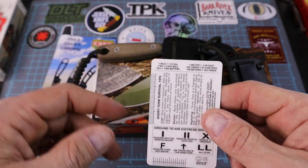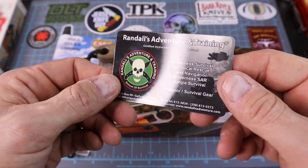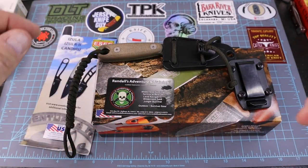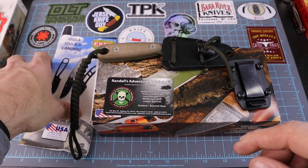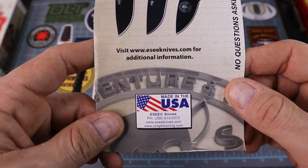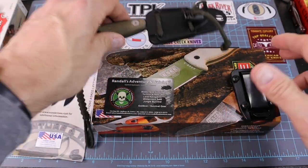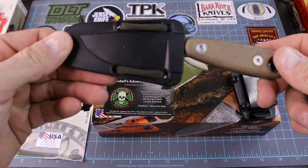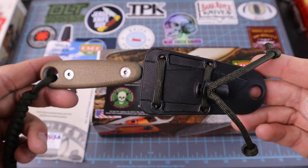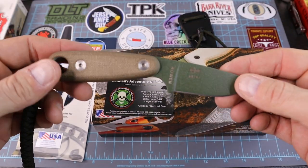There's also information on what to do if you're lost — shelter, signaling, distance, things like that. I keep one of these cards in my bug-out bag and in my wallet. It's just a great USA company that does a lot with survival classes and courses — you can go spend a weekend with them and take different instructional courses.